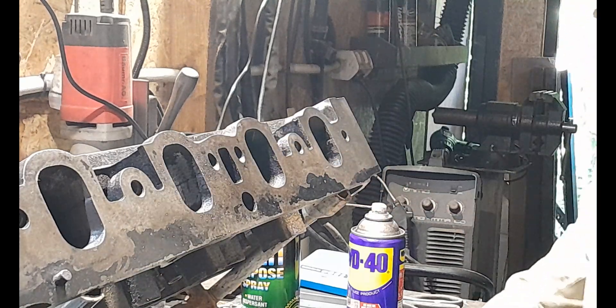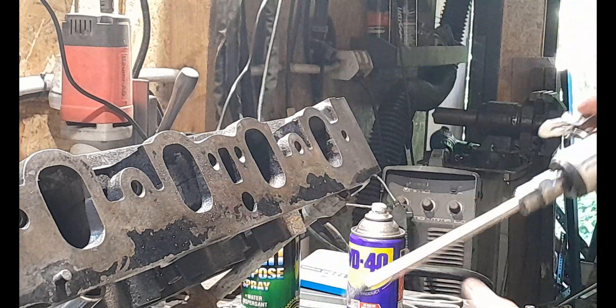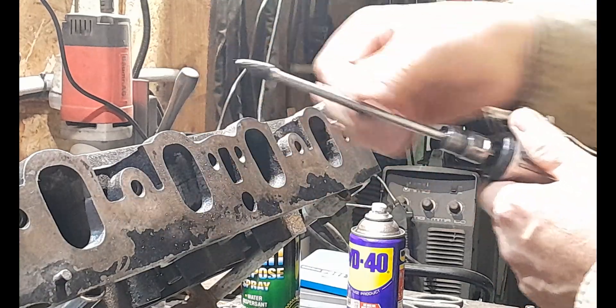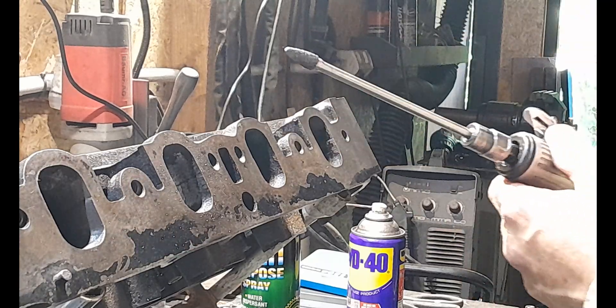Welcome back to the channel everybody. Sometimes you just get doing this stuff and you don't think about everything that you probably should have shared with people along the way. I'm at it again, cleaning up another intake runner using my pneumatic air tool with a long shank tapered carbide burr.